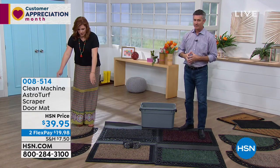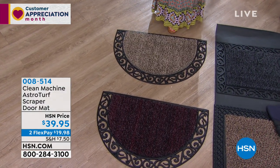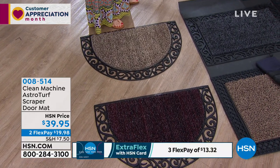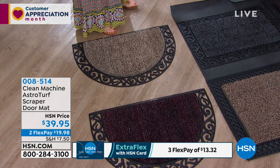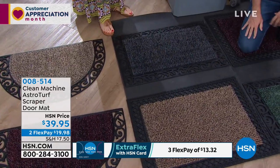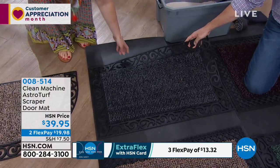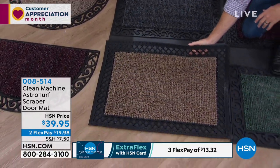Over here are your half moons. We have color options — this is going to be your jute, then we have it in your black cherry. These are called the half scroll — almost think of it like a half moon. Then you have the same colors; this is the rectangular option. They all come in the same colors: your flint, which is almost like a black charcoal, and that's the scroll design.